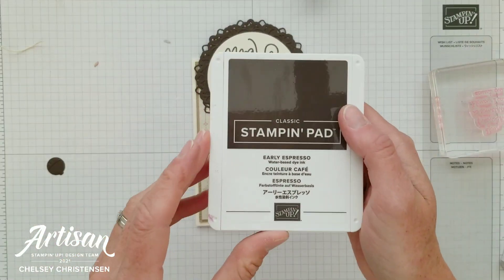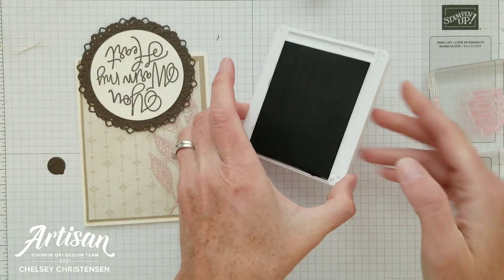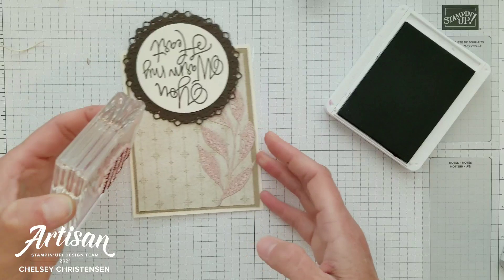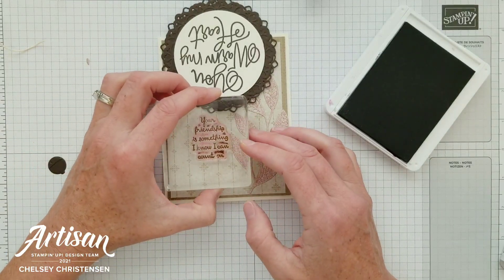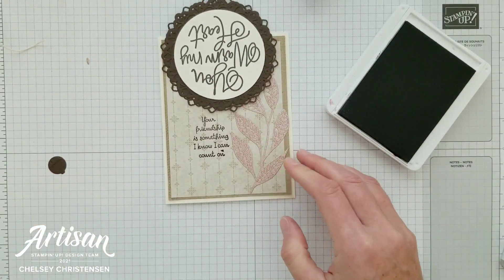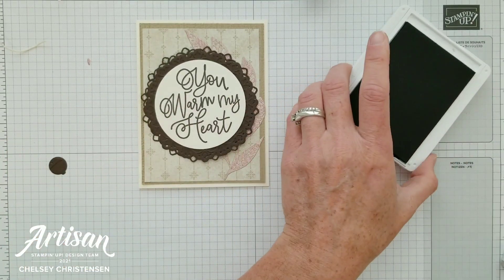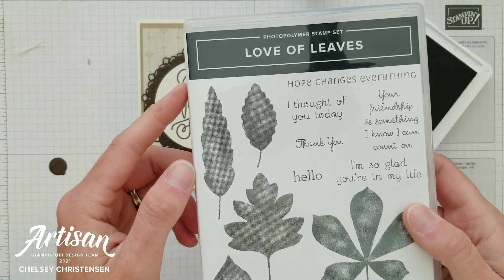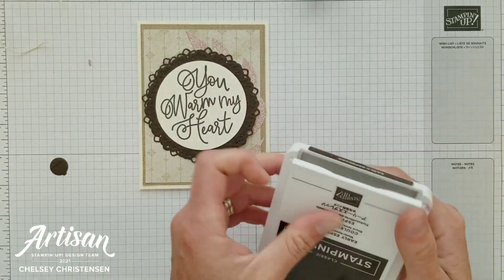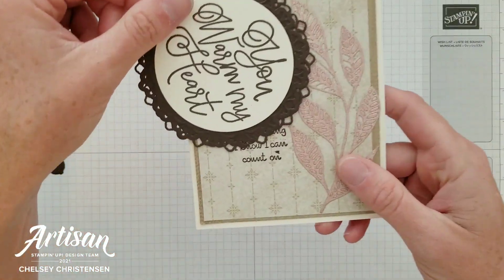I'm using Early Espresso ink, which is the same color as what I used for my other greeting. I've got 'Your Friendship is something I know I can count on' and I'm going to stamp that right underneath that swinging door so that it's covered when the door is closed. That greeting comes from the Love of Leaves stamp set. Not only did I use a ton of dies but also quite a bit of different stamp sets — and you can use any greeting for this.